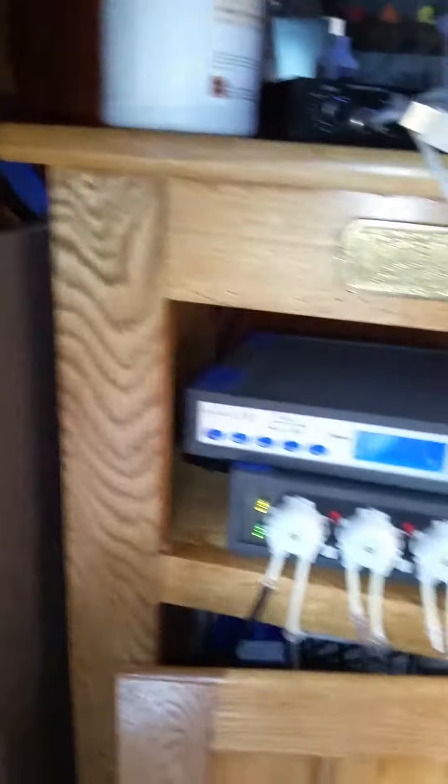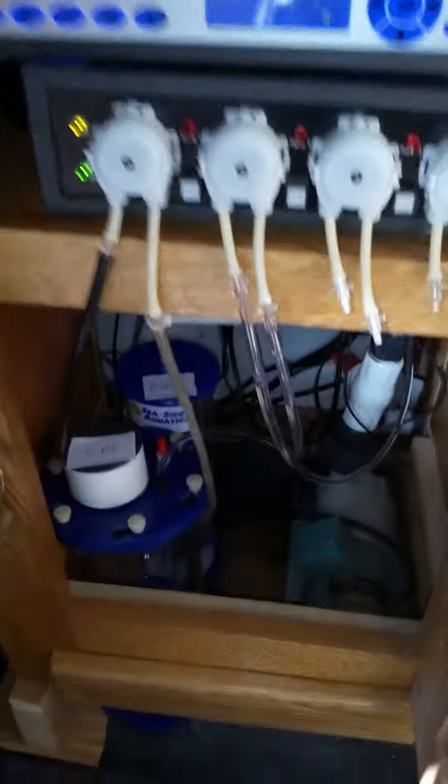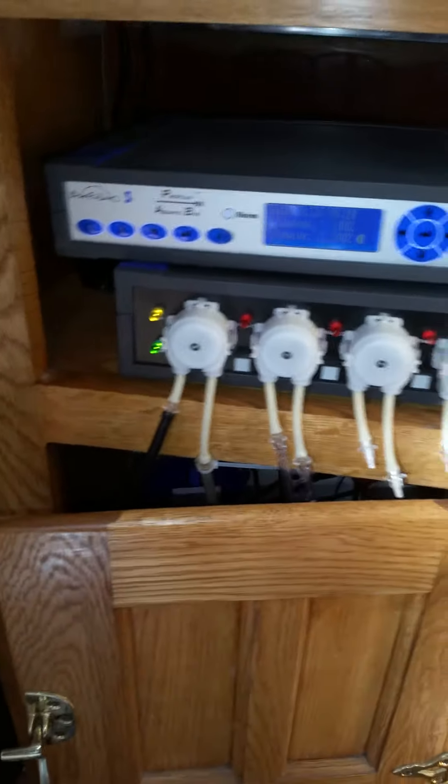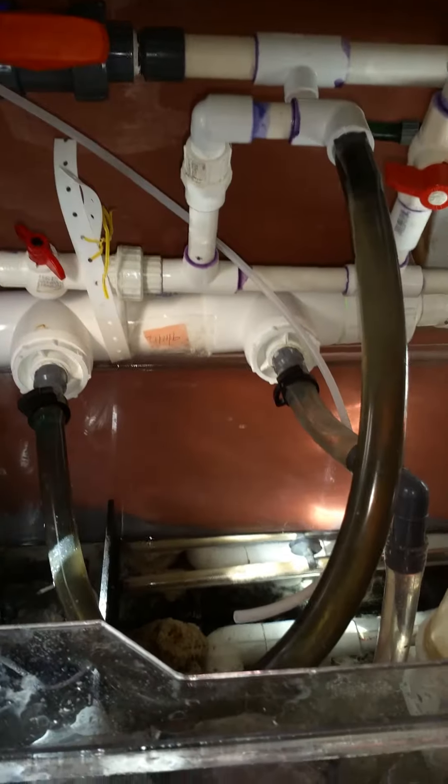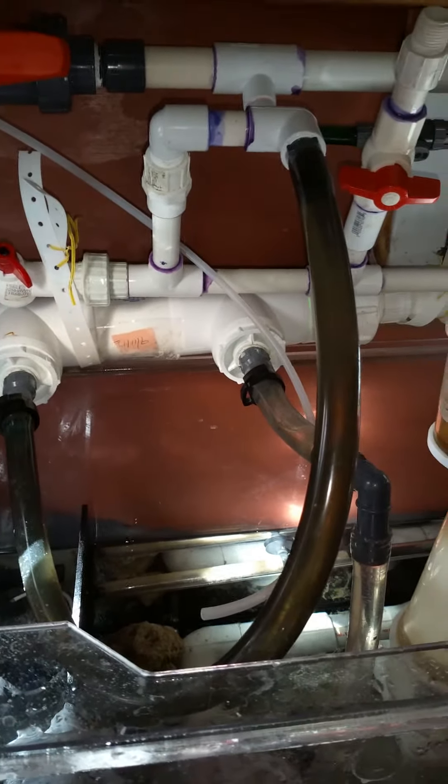Let's go into the sump for this one. I have a Prophylax doser running — ALK and calcium on the first two heads, and on the third I think I'm going to set up the calc. The pH keeps dropping on this tank — it's at 7.72 — so my ALK is low and I gotta add more.